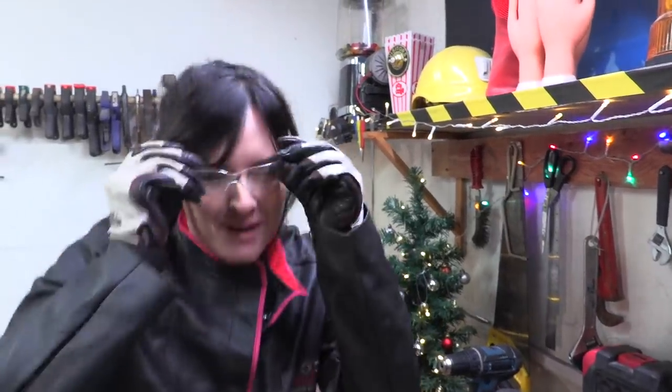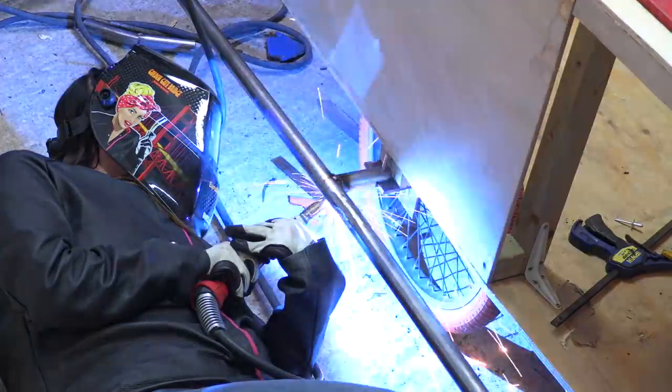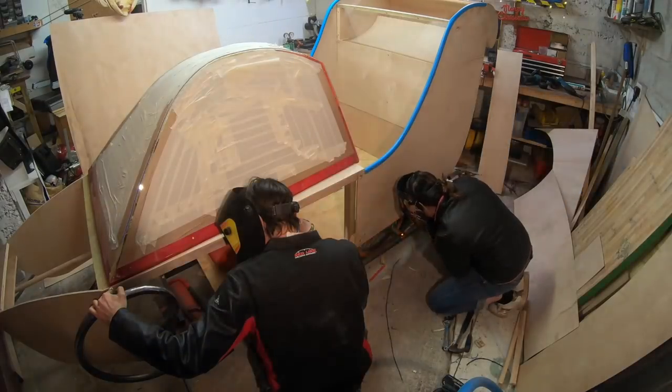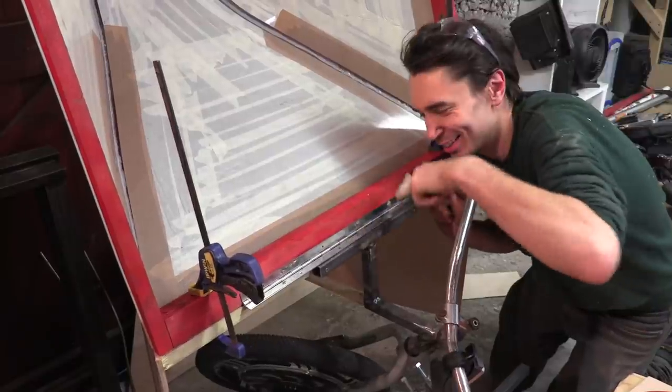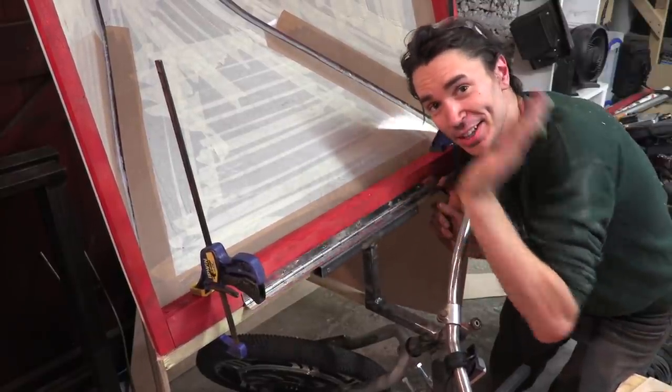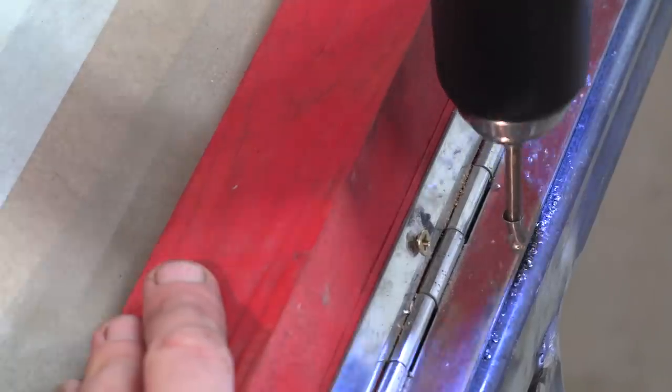PPE, PPE, safety all the way. So we're just connecting this lovely hinge here so that our cockpit can lift up and down. What did the frog tell Santa he wanted for Christmas? Rivet!